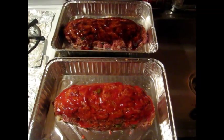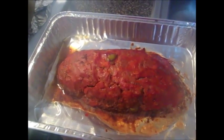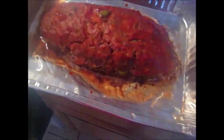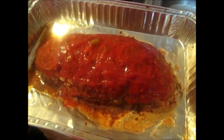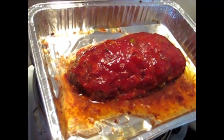It's been cooked halfway — my camera is fogging up because of the steam in the kitchen. It's hot in here! Now I'm going to add more ketchup for the second half of cooking. I added the ketchup and I'm going to put it back in the oven for another 30 minutes. I'm going to do the same thing with the barbecue one.